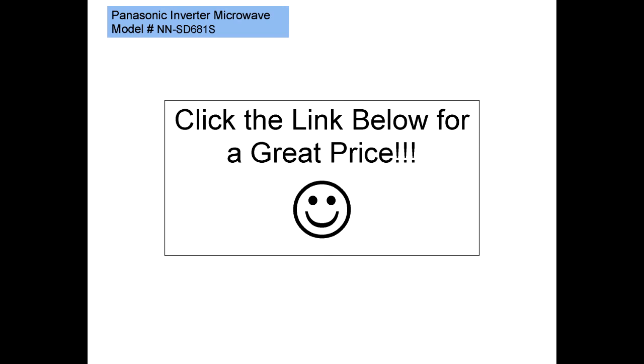If you're in the market to buy a new microwave, considering all the benefits of inverter technology, I don't think you can go wrong with the Panasonic Inverter Microwave Model number NN-SD681S. Please click on the link below for a great deal on this appliance. Thank you for watching this presentation.